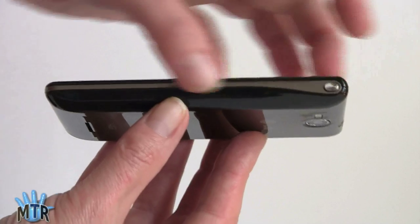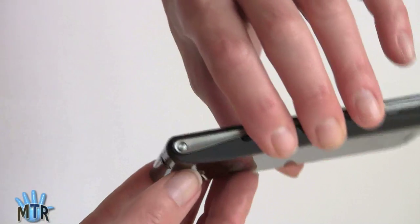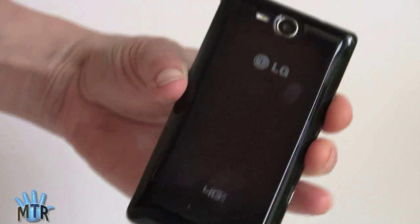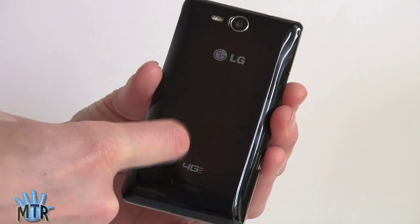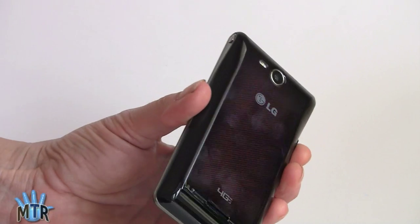That design element runs on both sides, and this is your power button over here. Interestingly, there's what looks like a button on the other side but it actually doesn't move or do anything. On the back you can see fingerprints, which is the one bad thing — it's shiny and black, but it has a red striped iridescent pattern that picks up colors as you move it in the light.